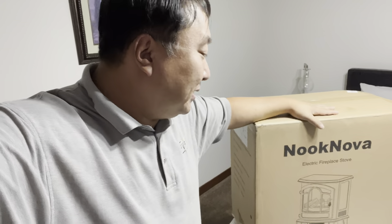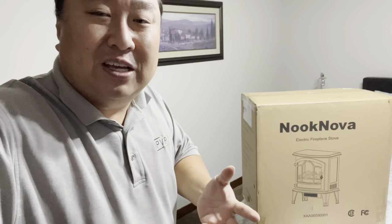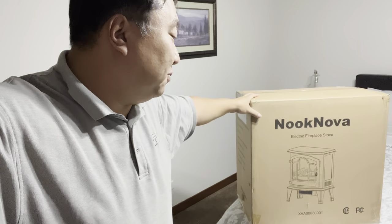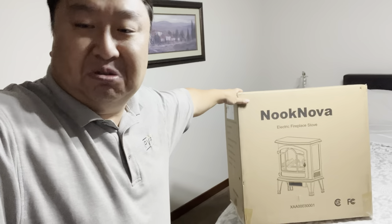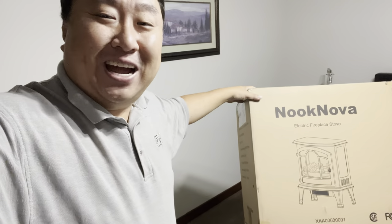This is by Nook Nova, and they actually make a few different designs. I picked up the largest one here. They also make smaller ones, so if you have a cute little office or workroom and don't have a lot of space, you can pick up one of those. But at 22 inches, this one seems pretty decent sized. So let's get it unboxed, set up, and check it out.